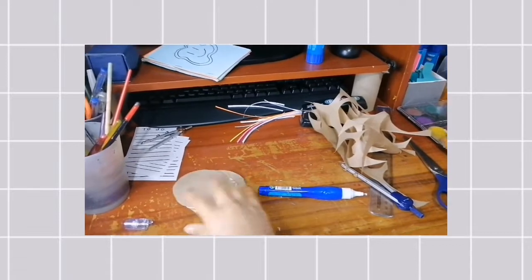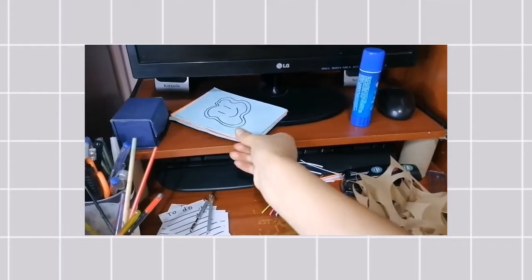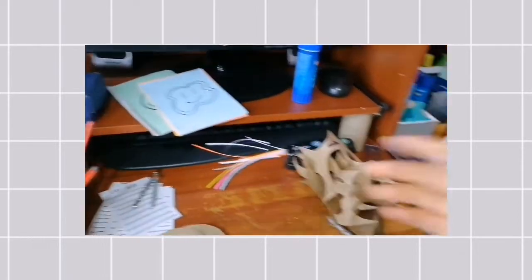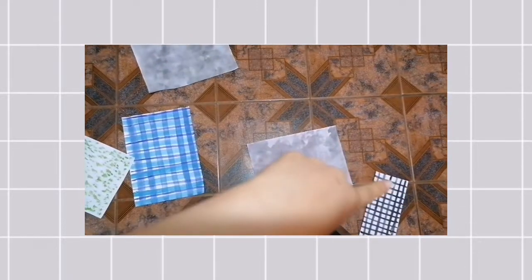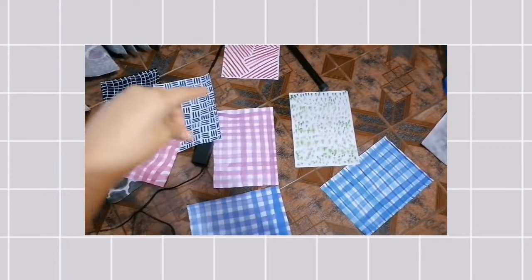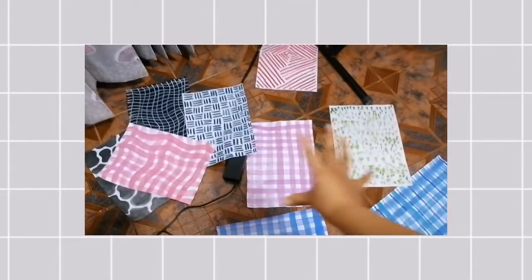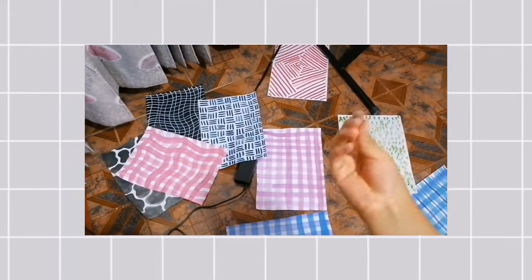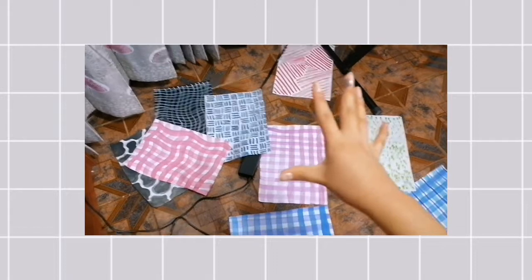Bien, ya terminé de hacer la papelería. Les mostré también algunos planeadores y unos cuadernitos que pueden usar como formularios o para cualquier cosa. Todo está desordenado y el resto está secando en el piso. Actualmente son las 11 y 24 — estuve grabando como 3 horas desde las 9. Como es acuarela y lleva agua, tiene que secar durante mucho tiempo. Mañana temprano les voy a mostrar toda la papelería ya seca para terminar el video.